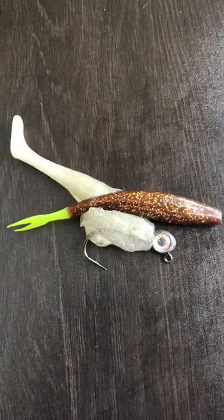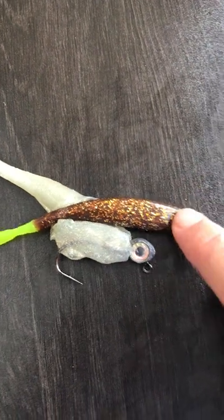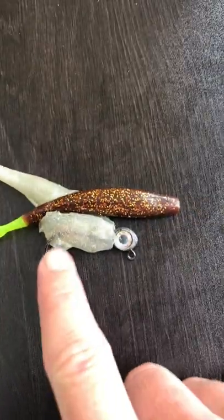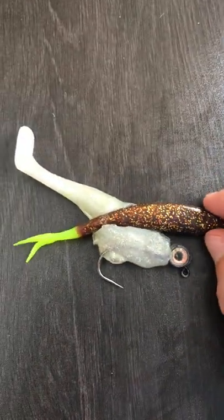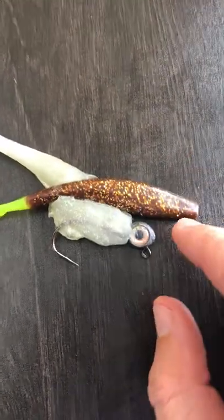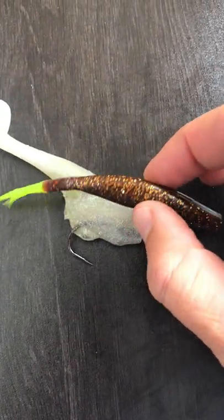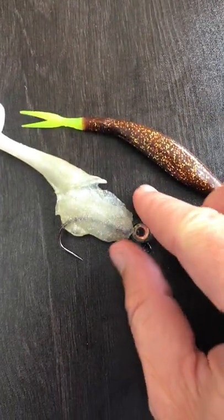This is what happens when you store two different brands together, as they can react with one another. This is a DOA, and this is a Z-Man. Both of them were down in the bottom of my tackle box — I just threw them down there — and they happened to sit with one another, and the DOA literally melted into the Z-Man.